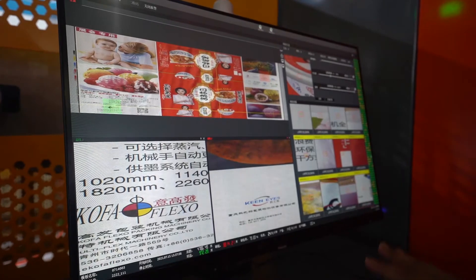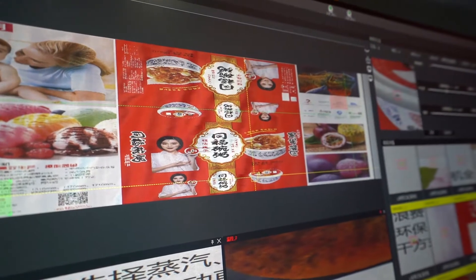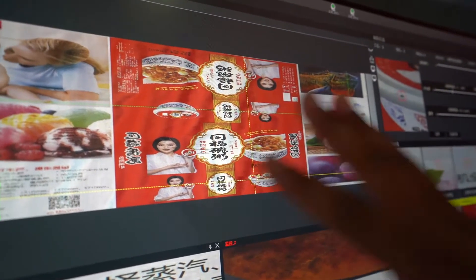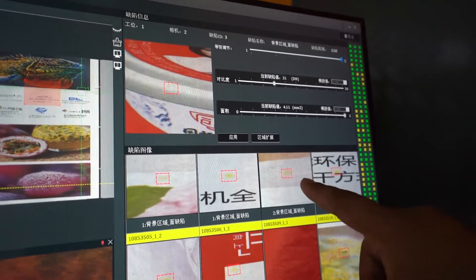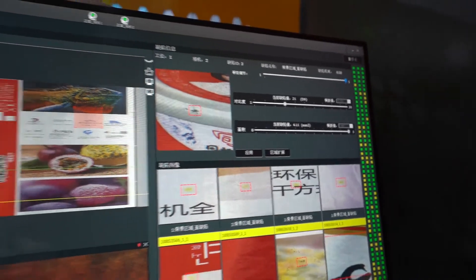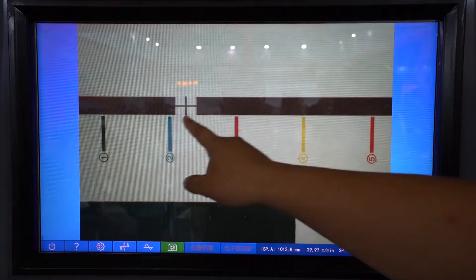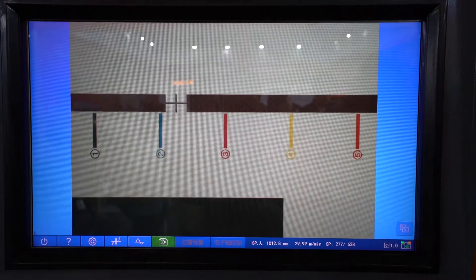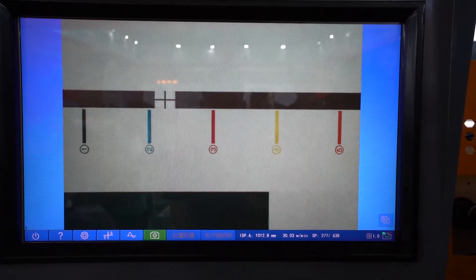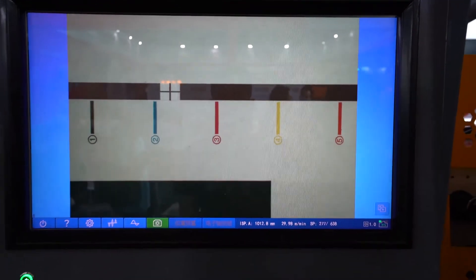In my inspection system, when the printing quality is not good — if there is a defect — it will show you on this screen. The not-good parts are highlighted here. This is the auto registration system. No need for manual control — it's automatic. If registration is not good, it will automatically make the correction.